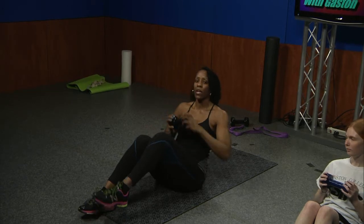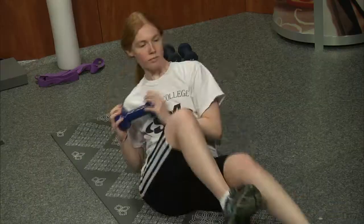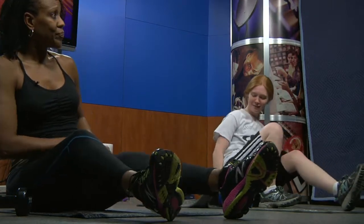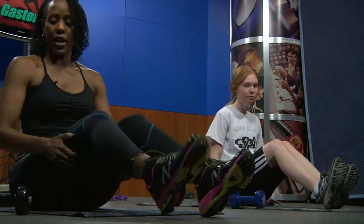Now we're going to do Russian twists. Grab the weight — or if you can't, no weight, that's fine, modify it. Bend at the knees, lean back two inches, and you can add a bicycle or not — it's on you. We'll go for twenty reps. Take a five-second break in between sets to let the lactic acid come up. If your tailbone hurts, go ahead and double up with padding.